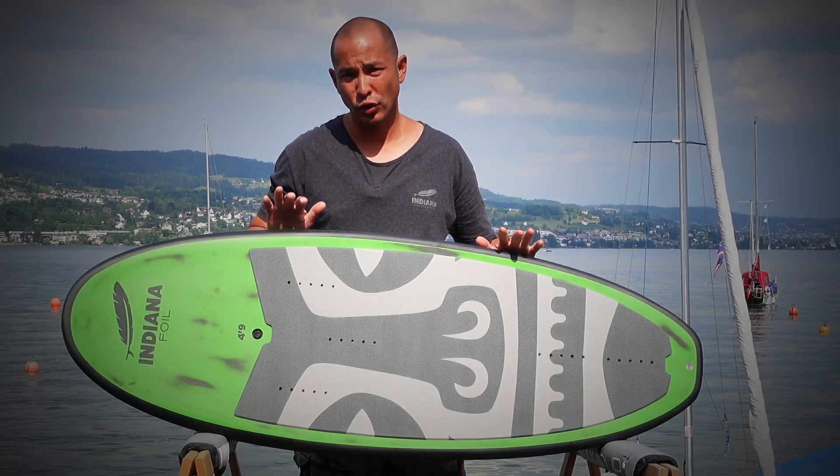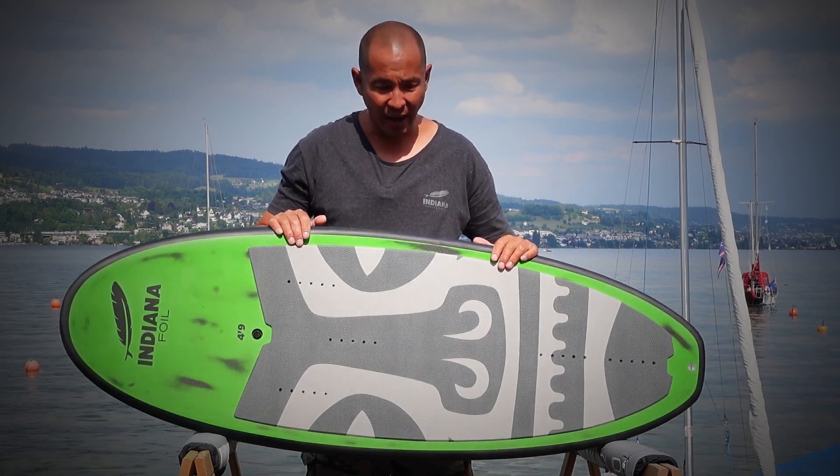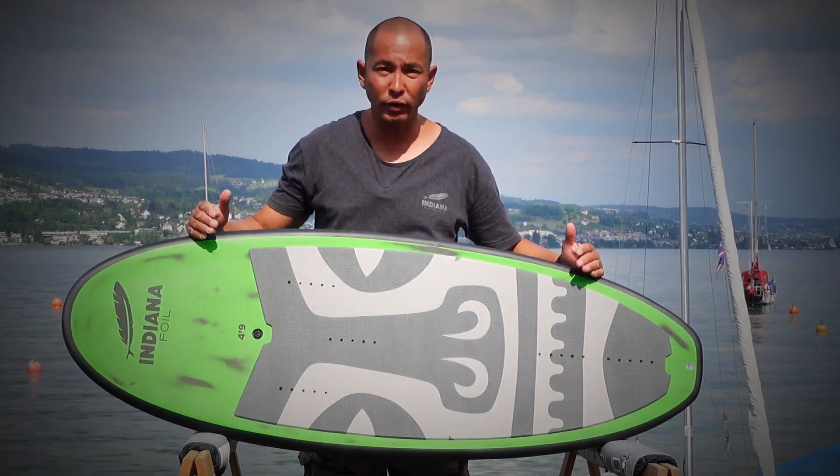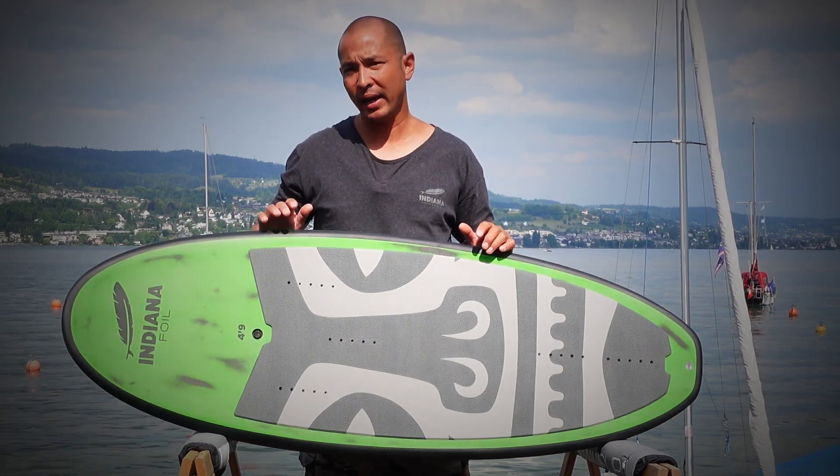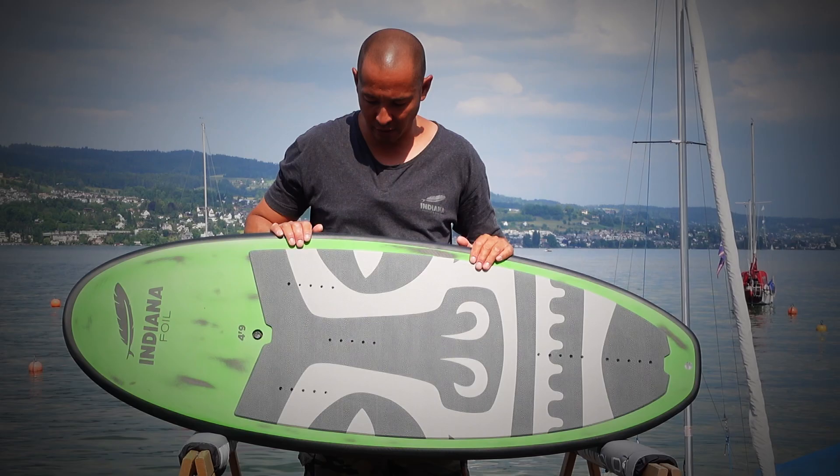The Indiana surf foil boards are super compact. We have tried to keep a nice relationship between width and length to make paddling very easy, and that allows for a much nicer takeoff.